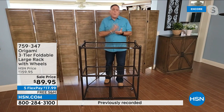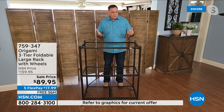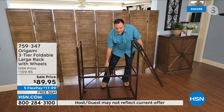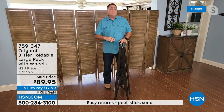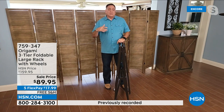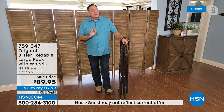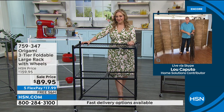Origami is a storage solution and not a storage problem. New shelving systems, once they're built, they're built — it's always going to have that footprint. With origami, if I'm not using it and I need that space, I just fold it down. And this size in particular travels really well. If you're somebody that does craft shows, flea markets, or anything like that, these things travel incredibly well. Because they are powder-coated steel, they're going to look great for years and years to come and won't be affected by the elements.